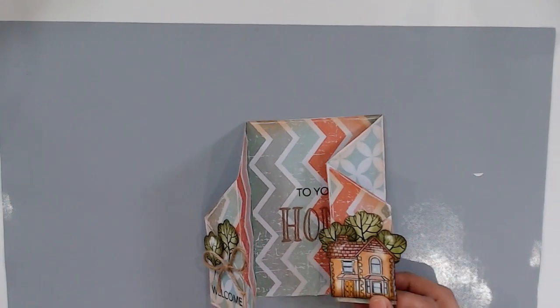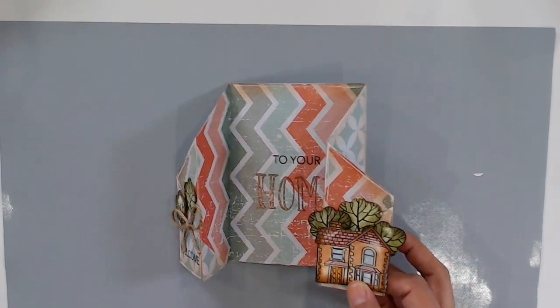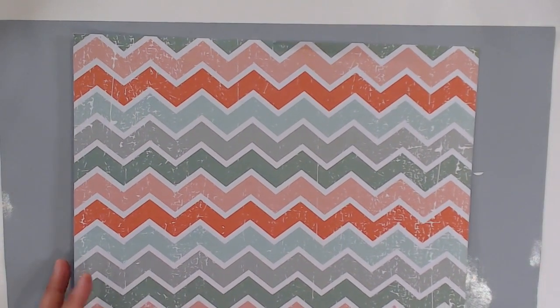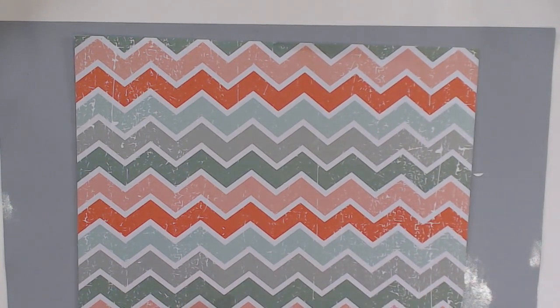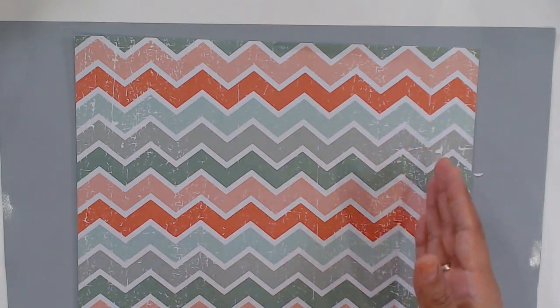To start off your gatefold, you're going to want to grab a piece of 12 by 12 cardstock, preferably one that has a different pattern on each side. I feel like it adds more interest to your project when you have a cute pattern on both sides. So now we're going to trim up our card so it's going to be 12 inches by 5 and 5 eighths inches. Let me grab my paper trimmer and trim that down.